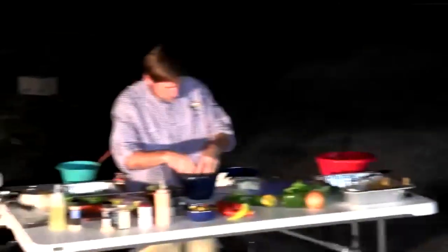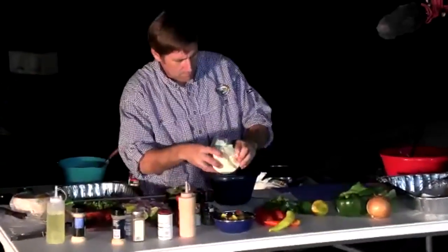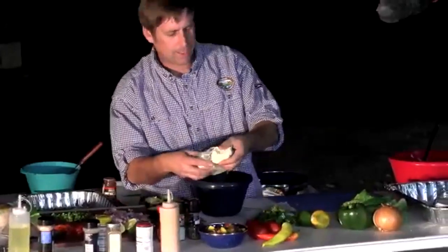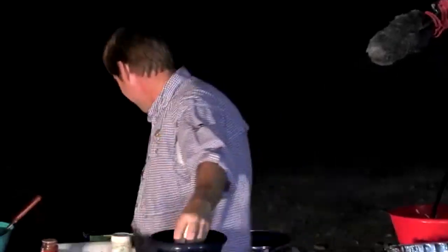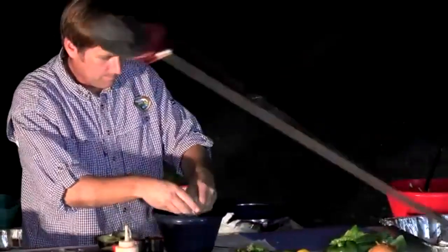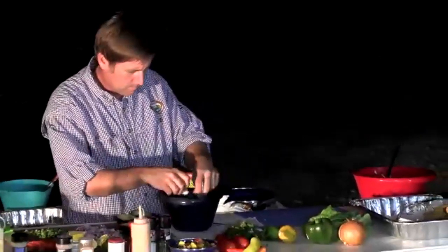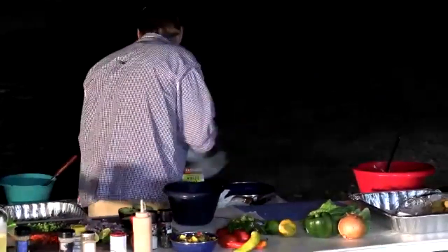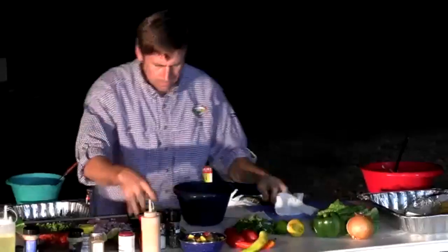The slaw is finishing up: queso fresco cheese goes in, along with avocados, cilantro, red onion, jalapenos, and lime juice. Curtis assembles it while the corn continues to get a good sear on the flat top, letting all those flavors come together before mixing.